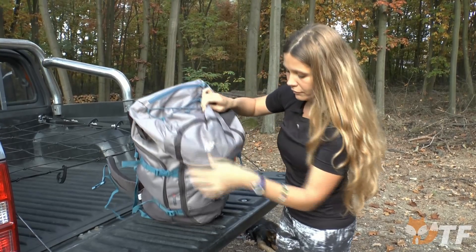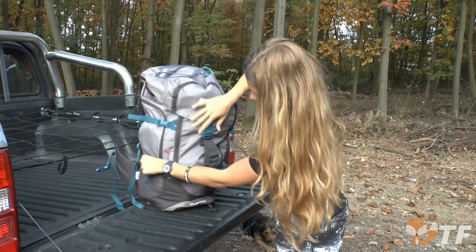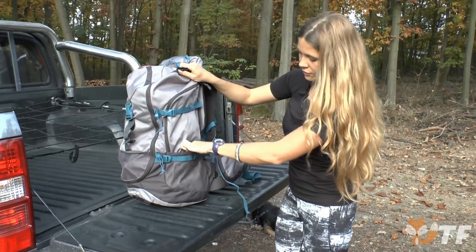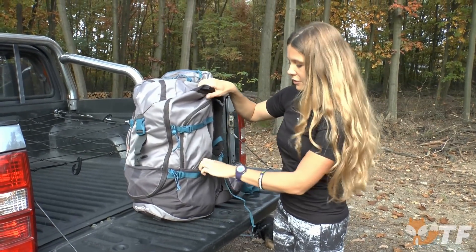But we also have three pockets without zippers here — one, second, and third — which gives us easy access to some things.